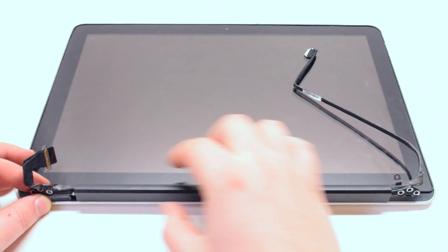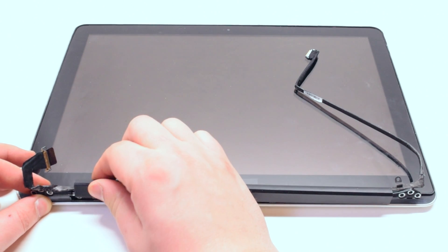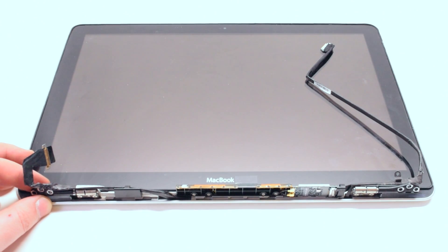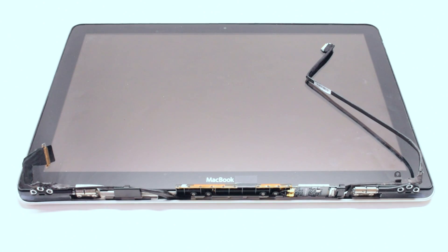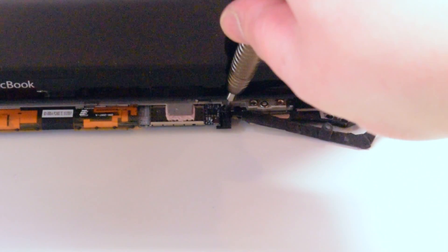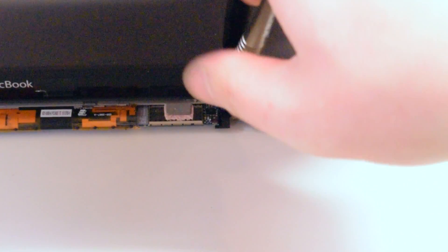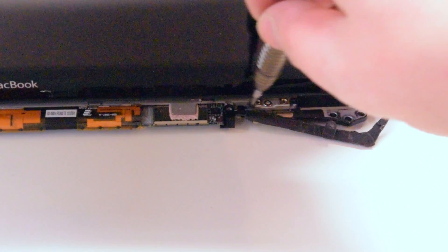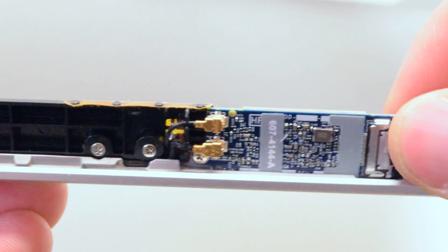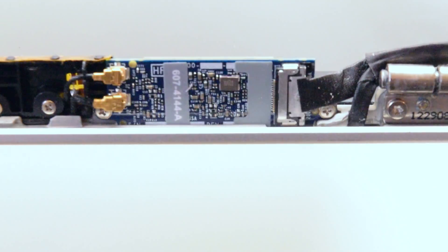Begin by sliding the antenna cover from left to right, then gently prying it up on the left side. Your airport card is located right here. Remove one Phillips head screw from the Wi-Fi cable guard, then gently lift up and remove the Wi-Fi cable guard.